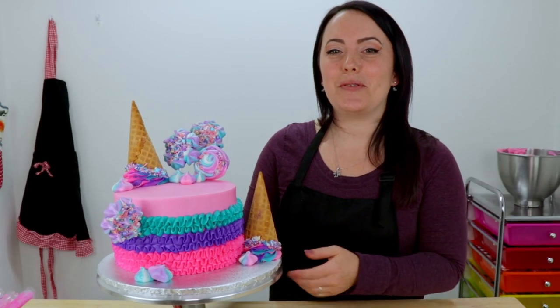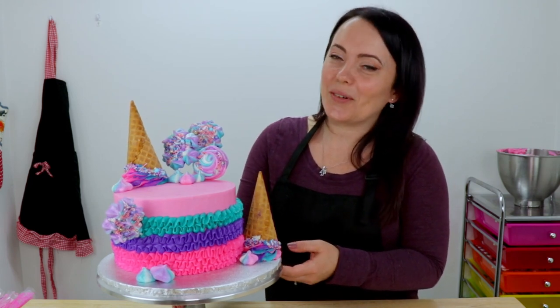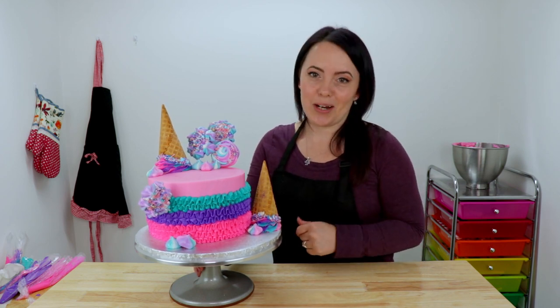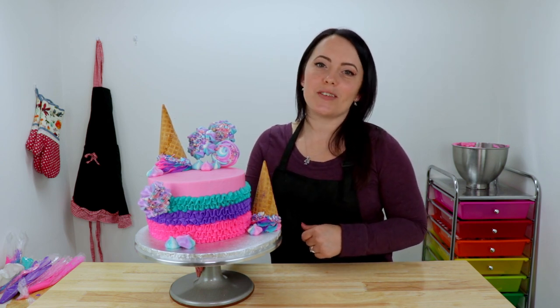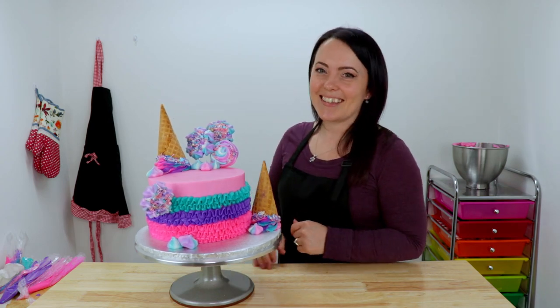Well guys, here it is — my adorable tutu cake and I love it. I think it looks so cute and I really hope you guys all like it too. If you do, don't forget to leave me a big thumbs up. And if you have any questions or other great cake ideas, I'd love to hear about them in the comment section down below. And if you enjoyed the video and you haven't done so already, don't forget to hit the subscribe button and ring the bell so you'll receive a notification every time I post a new video. Thanks for watching guys. Bye.